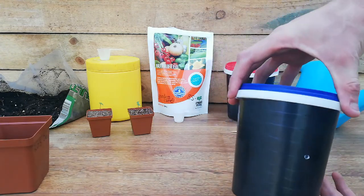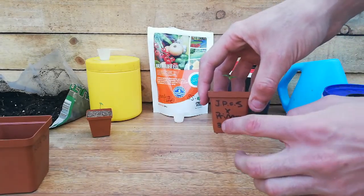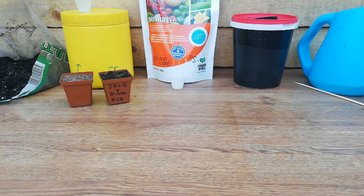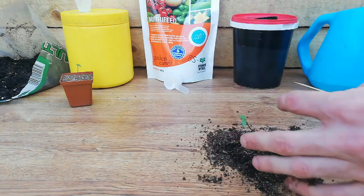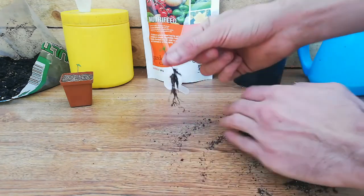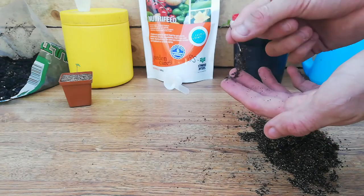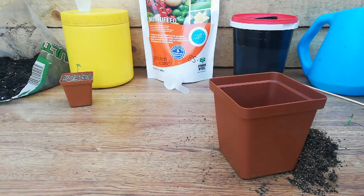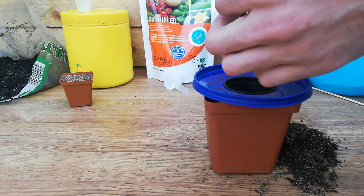So let's start by transplanting the first one. The first one I'll be using is a J-speecho Scorpion cross with a seven pot Primo Red. So let's get to it. Start by removing most of the soil from your seedling, just so you can expose one good root to dangle in the nutrient solution - just something to support the net cup while I'm planting it.